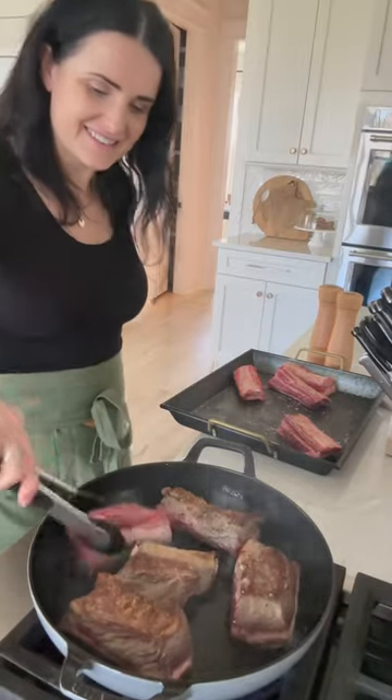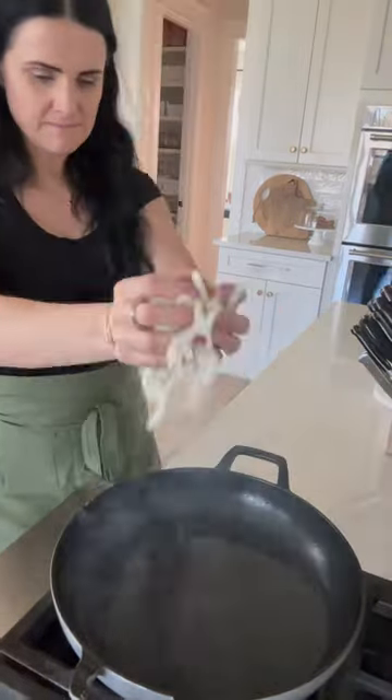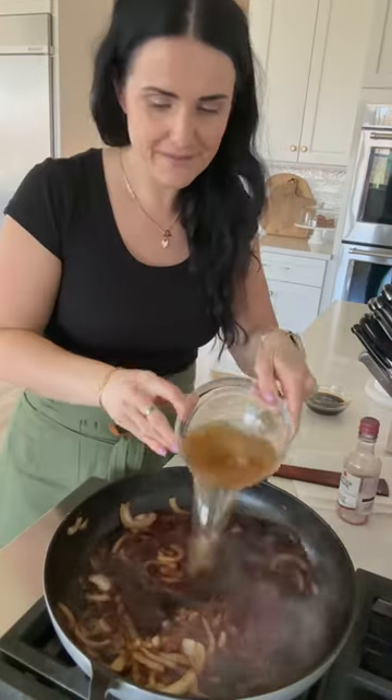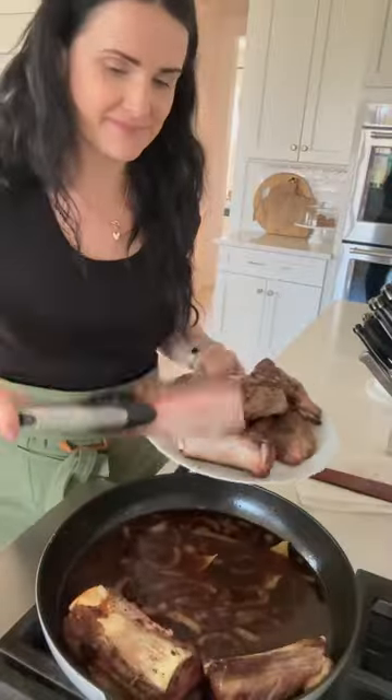Set them aside and in the same pan, brown some onions until they're golden brown. Add wine to the mix, along with beef broth, Worcestershire sauce, and a few bay leaves.